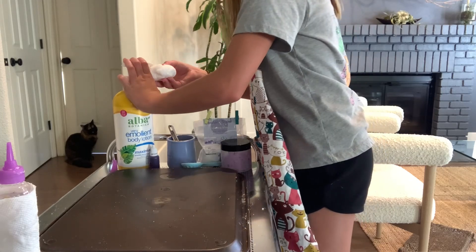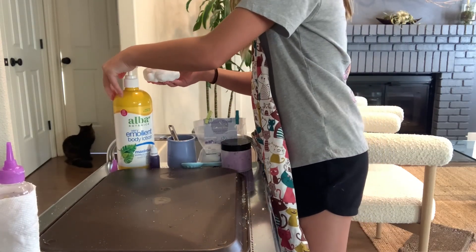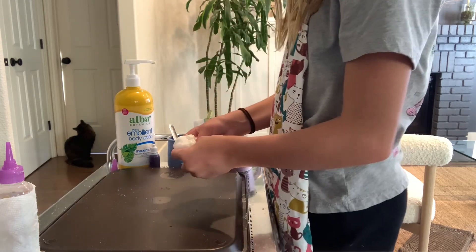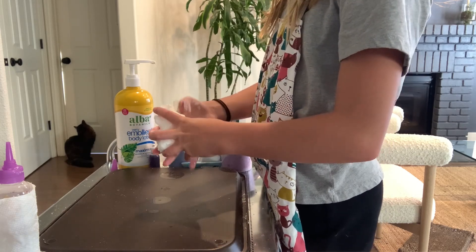Now let's get some lotion in — that's one pump, and that's the second pump. Just two for now. Then mix it in again until it's fully incorporated.